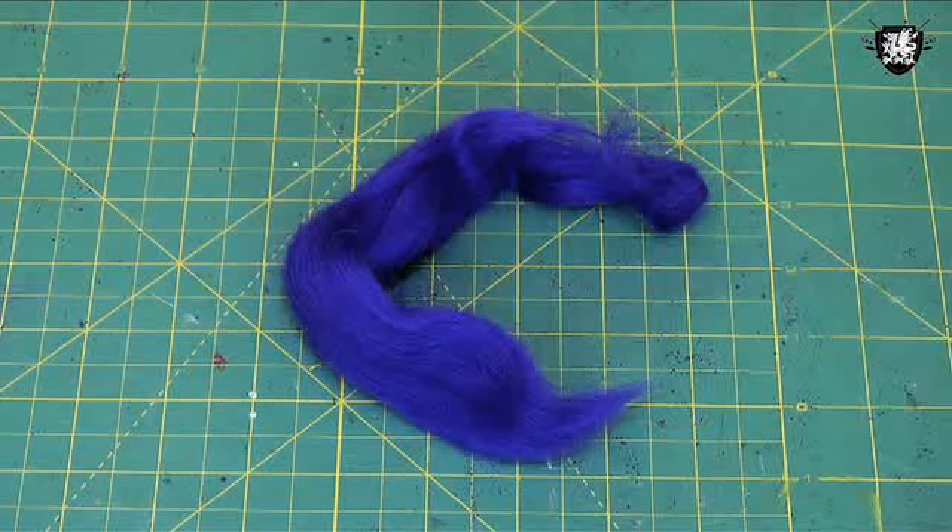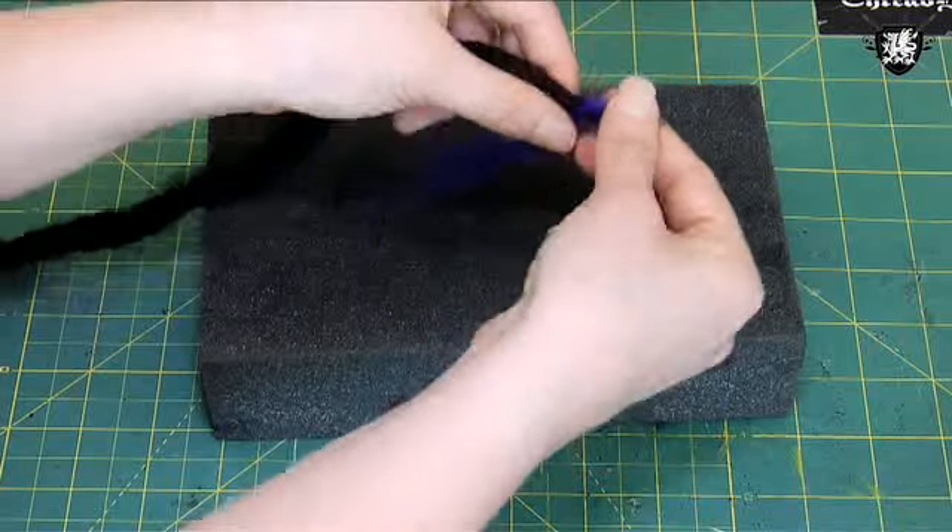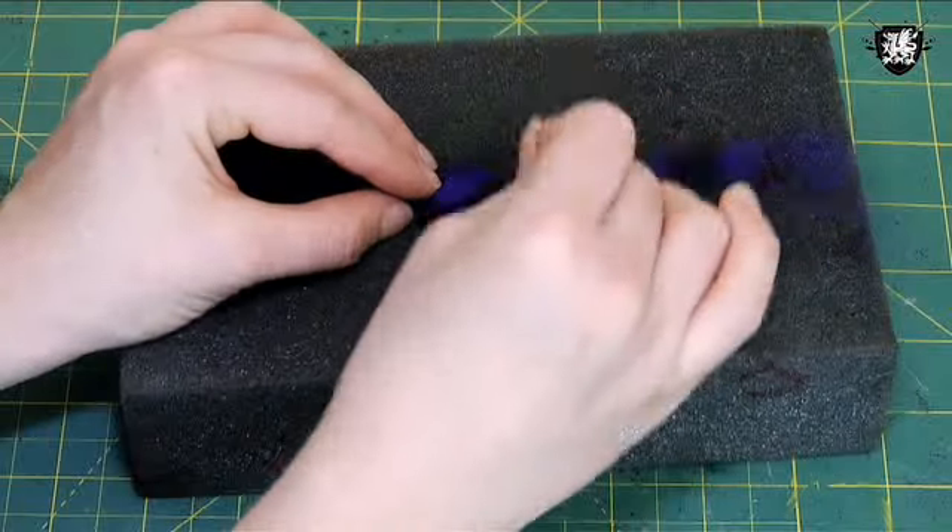Now take out a contrasting color. Pull a draft and wrap it around your dread. Felt the two colors together with your needle and do this until you reach the end of your dread.